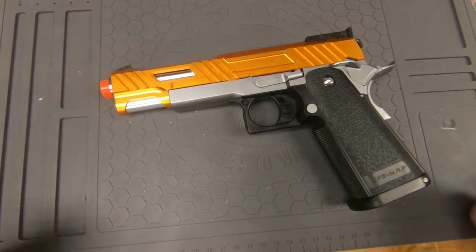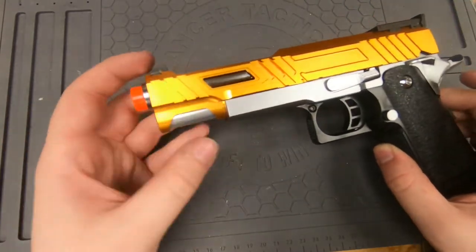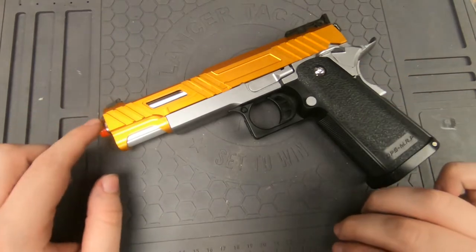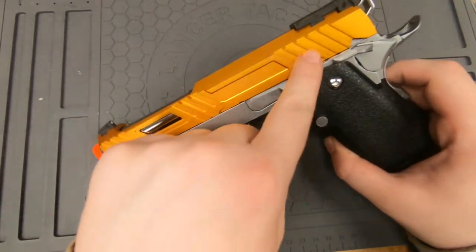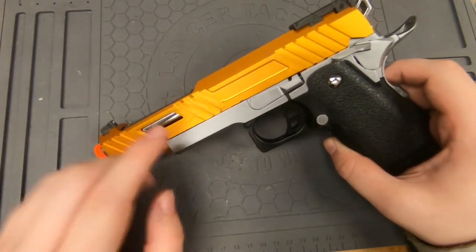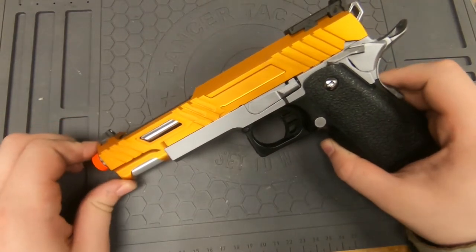For this video I'm going to be showing you how to remove the orange tip off of your Hi-Capa pistol. This is specifically for Tokyo Marui brand Hi-Capa pistols in America. I do have a custom slide on here, so if your pistol does not look like this, it's not a big deal — this is just an extra aftermarket slide.